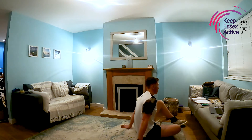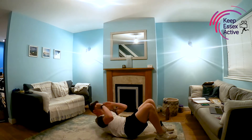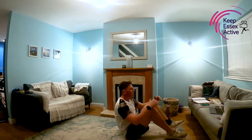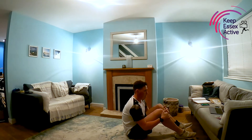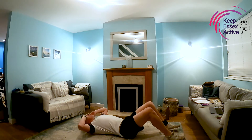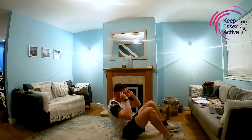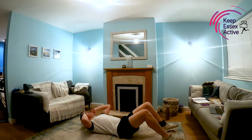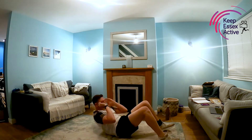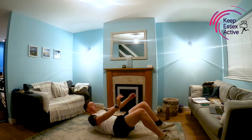For our second-to-last exercise we've got crunches. We're lying on the floor — breathe in as you come down and breathe out as you come up. We're not coming all the way up to a seated position; we're coming up about 45 degrees. Nice and slow, nice and easy. In, out, in, out with that breath — take it at your own pace. If you can do faster, great; if not, no worries. Remember, hands by your head or over your shoulders, just to stop us from cheating. And rest.